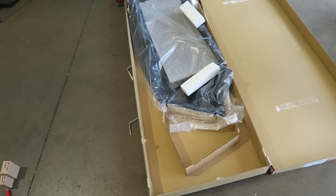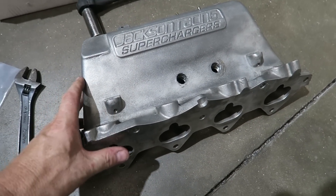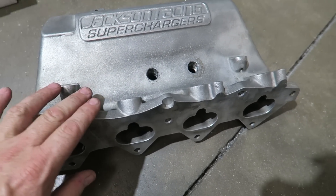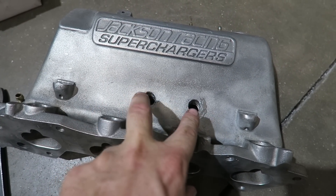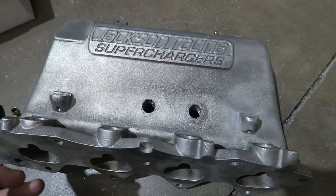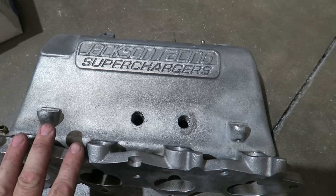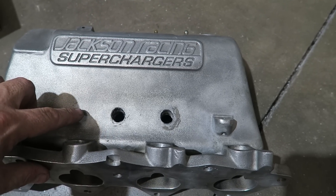All right, so another intake manifold just came in — this time it is a B18B. This is the non-VTEC manifold. Looks very similar, but at first glance if you look at the spacing right here, this is what holds a supercharger on. This would take the M45 supercharger. It's the same supercharger as comes on the single cam as well as the B20, the CRV. The spacing on the VTEC supercharger would be out here.